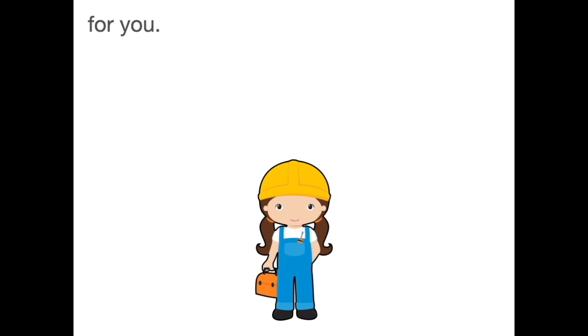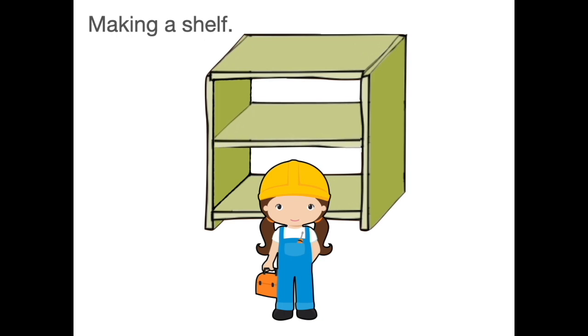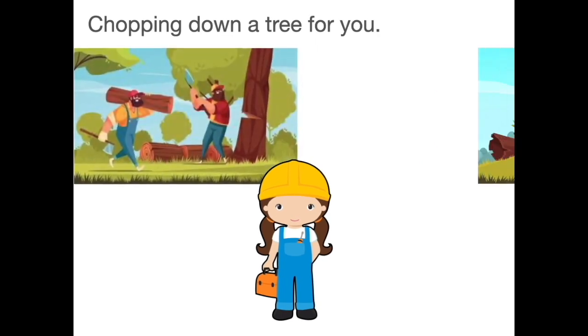Making a shelf, fixing a chair, chopping down a tree.